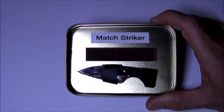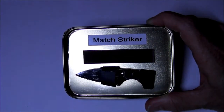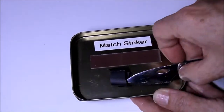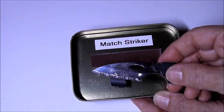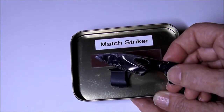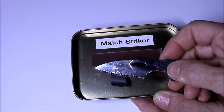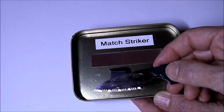This is the inside of the tin. As you can see, it has a match striker pad glued on, and I have a little knife. It actually came from a credit card utility tool. This little knife could be used to make feathering for starting a fire, or also as a base to light the Sparky — a nice hard surface to hit.